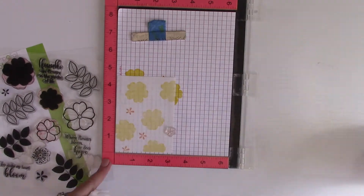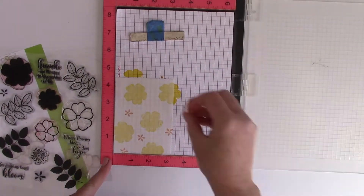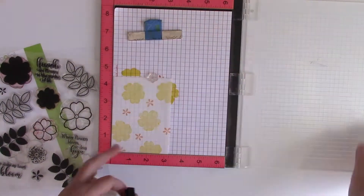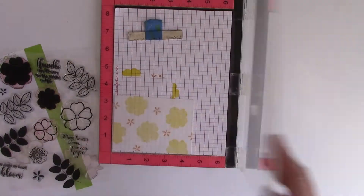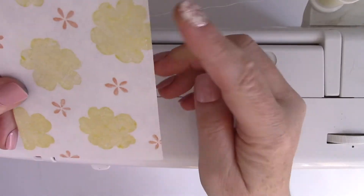The nice thing about stamping on the mixed media sheet is that it creates a very soft look. You can see it's slightly opaque but also slightly translucent, and that creates a very soft look with the ink, which I really like — it's different than just stamping on traditional white cardstock.